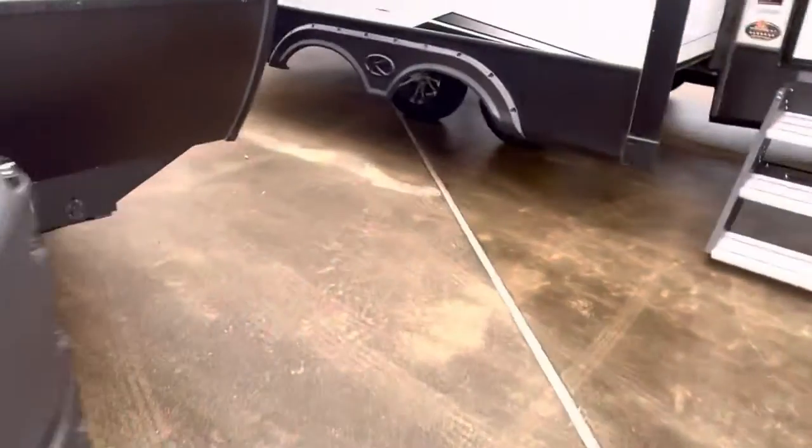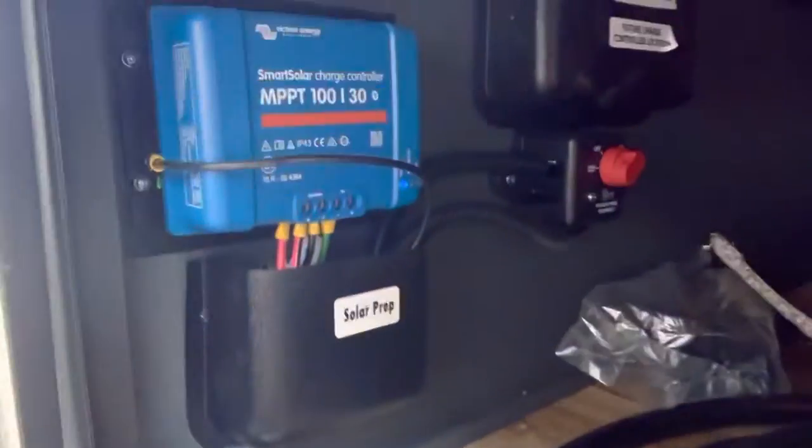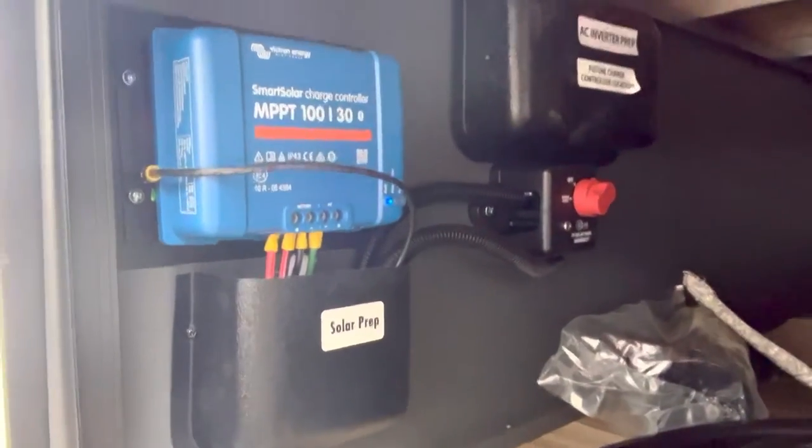Let's see if we can take a peek and find that solar charge controller. First snafu in the production, but we're going to see if we can rebound. Let's see if this door is... there it is. That is a 30 amp MPPT solar charge controller.